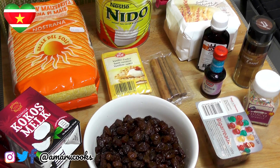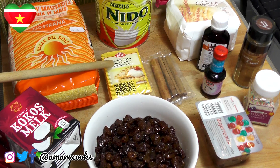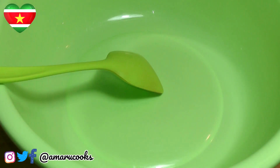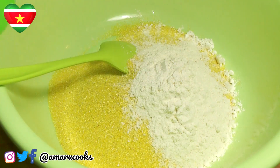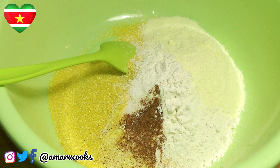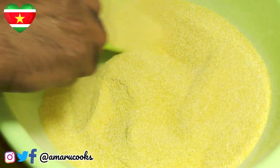Let's have a look at the ingredients for this cake. We have the cornmeal, the powdered milk, the all-purpose flour, the vanilla extract, the cinnamon powder, the rum extract, the cinnamon sticks, the vanilla sugar, the sugar sprinkles, the candied cherries, the rum-soaked raisins, and the coconut milk. For the dry ingredients, I'm going to add three cups of cornmeal to my bowl, then half a cup of flour. I'm also bringing six cups of water to a boil on the stove. Next I'm going to add half a cup of milk powder, about a teaspoon and a half of salt, about half a teaspoon of nutmeg, and about a teaspoon of cinnamon powder. Now we're going to give this a good mix.